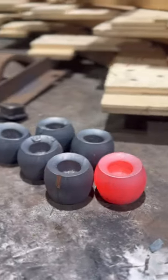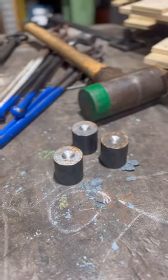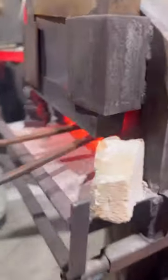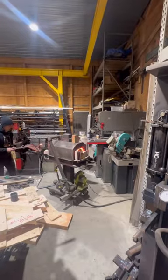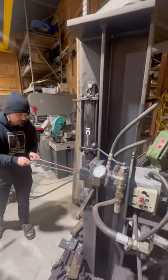Our modern barrel candle holder, and here's how it's made. It starts out at these blanks, which get heated in the forge to about 2,000 degrees. Once they're ready, they're brought out to the hydraulic press.